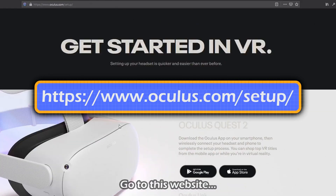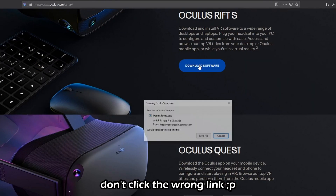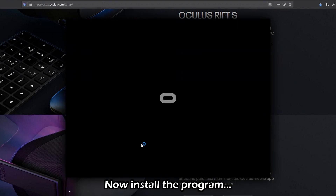Go to this website and download from this link — don't click the wrong link. Now install the program.